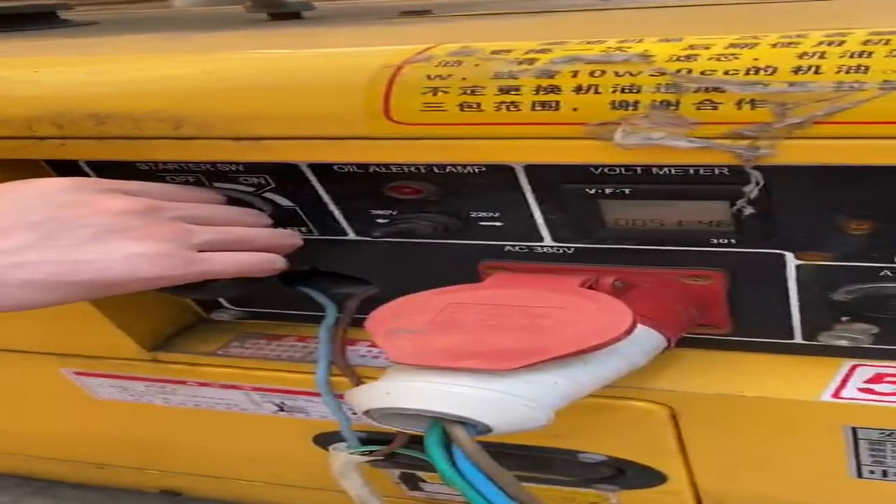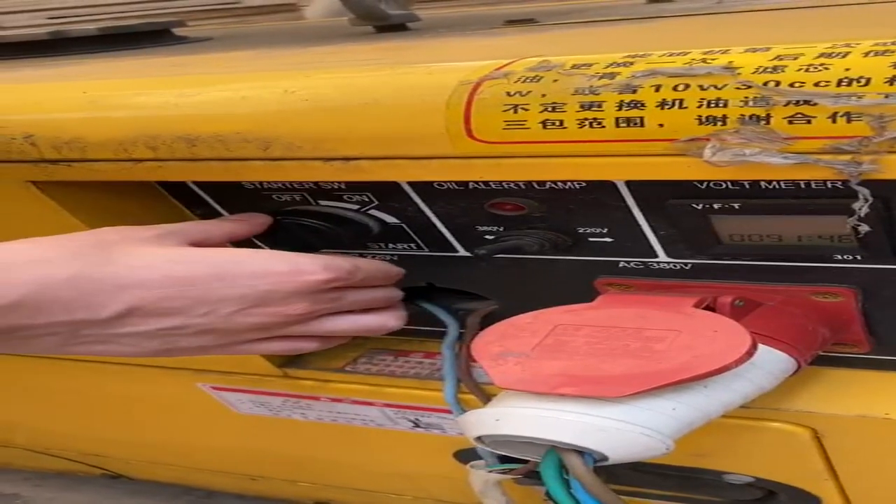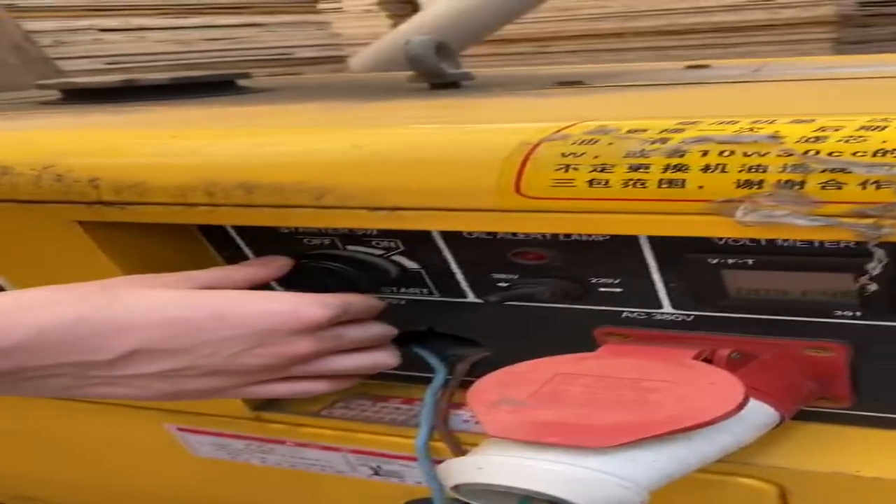Hello guys, today I'm going to show you how to use the DCL generator to charge the hybrid inverter. Now I'm going to start the DCL generator.